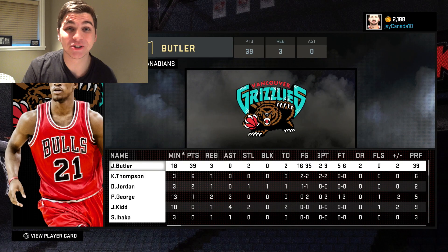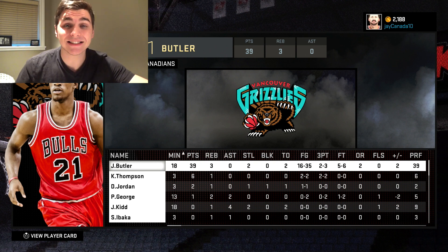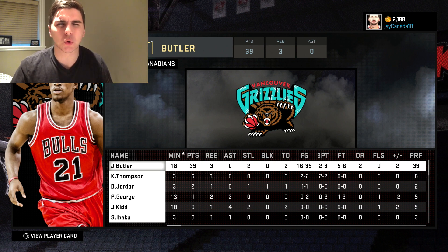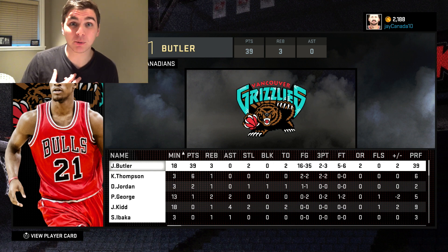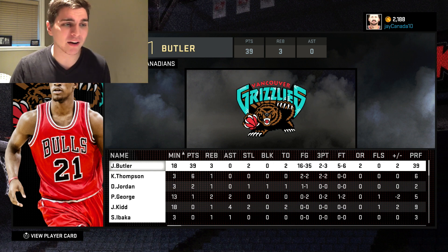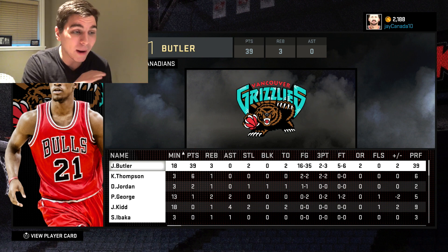Jimmy Butler was so clutch in that game — almost exactly what Jimmy did in real life. 39 points in 18 minutes; I think he had 40 in like 20 or something like that. He had the two biggest clutch baskets of the game, an absolute stud, and we took the W. Didn't beat the record from the Allen Iverson video — again, make sure you check that one out — but this had a way better ending.